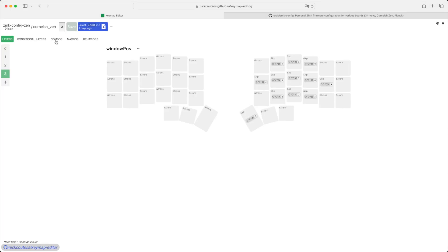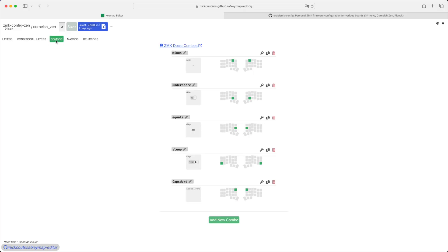Another firmware feature I used for the first time with this small keyboard is combos. With combos in ZMK, you press two or more keys in unison to send a particular key to the OS. I find the two keys above and below my index fingers on the home row for minus and underscore very intuitive. I also have the two inner home row keys for equals, the two bottom corner keys to put my machine to sleep, and the top inner keys give me Caps Word — like Caps Lock except it toggles off when you press Space.